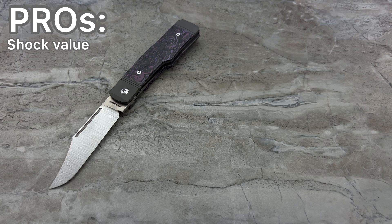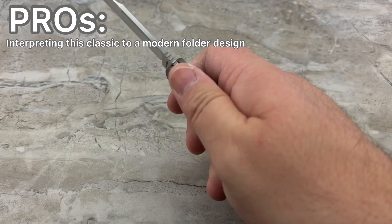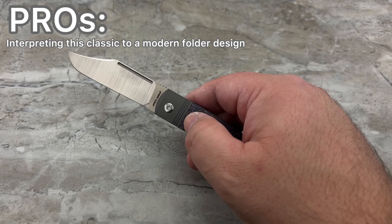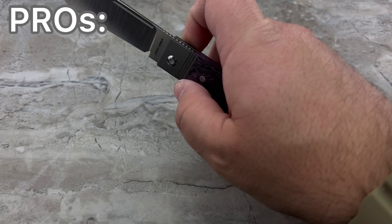The pros: number one, shock value. If you're already a Jack Wolf collector, this is your first non-slip joint from them, and the first time you pull it out and play with it, it's a big shock — kind of like puberty. Another pro: I think they translated this pattern remarkably well into a useful EDC style knife, because you've got a great size for EDC here. It's not huge, it's not teeny tiny — it's kind of that Goldilocks size for a lot of people, so I think a lot of people are going to get a lot of use out of this knife.